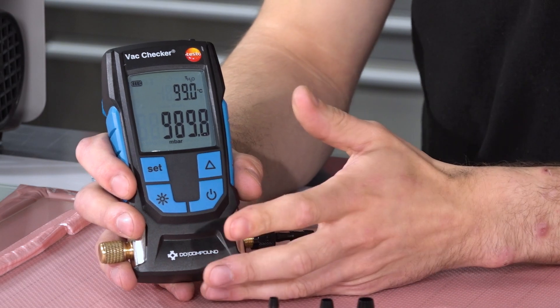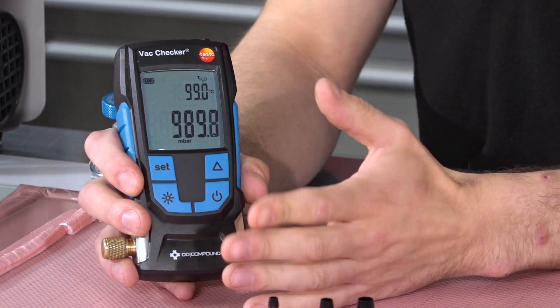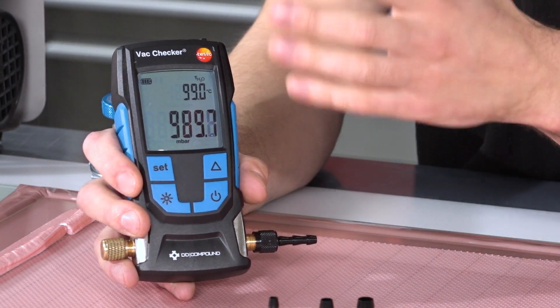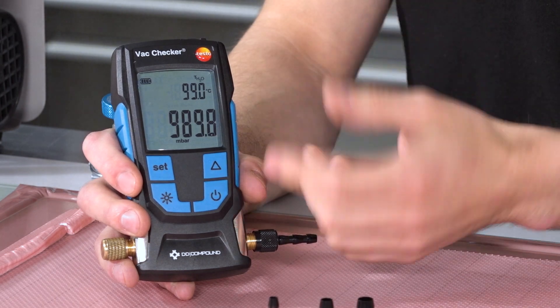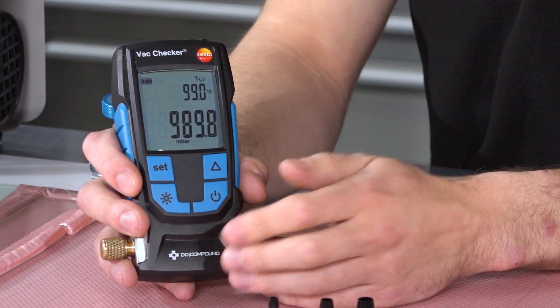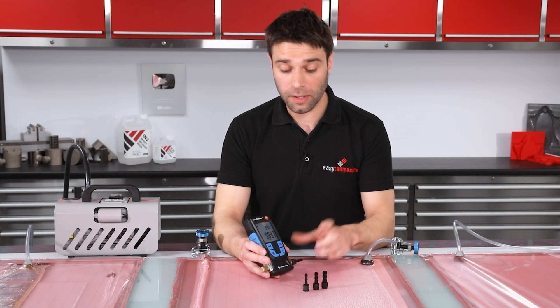It's a very simple vacuum gauge to use. The main vacuum is displayed at the bottom here and you can switch that between a variety of different units. In the top corner we've got the boiling point of water, which will change depending on the vacuum level, and that can also be toggled to display the current ambient temperature. It also has a backlight which can be enabled and disabled here, for those of you who like to vacuum bag in the dark.